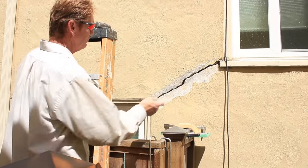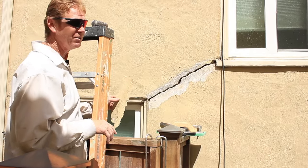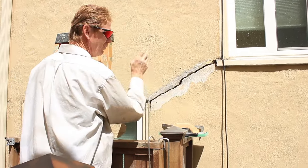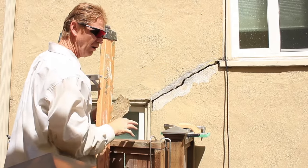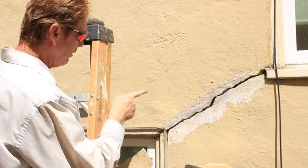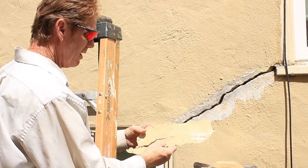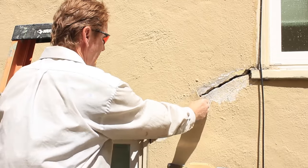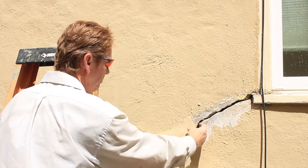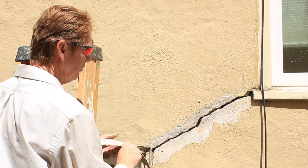The homeowner said, 'Kirk, can you put some stucco in there?' I said yes I can, but I don't think he wants us to do that because this house is separated — it's a stress crack. We're on a huge hill and we've got a lot of movement here. For a crack this size, that's about as large a crack as we can repair. We pulled this off and it looks like some kind of elastomeric paint because it peels off, and then a lot of cementitious finish came out here.